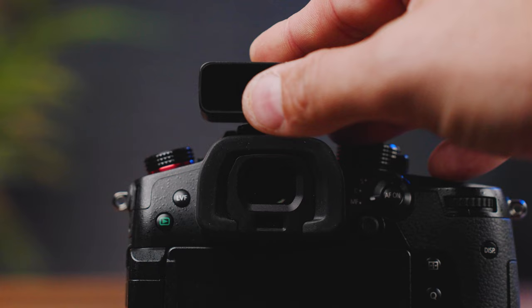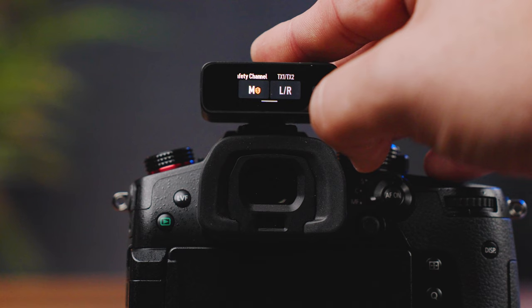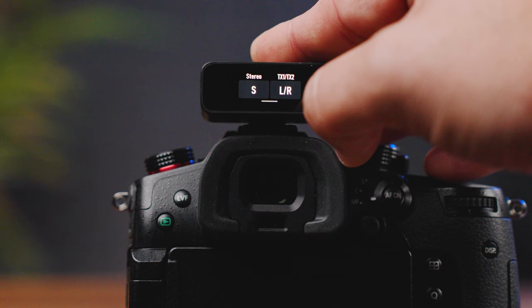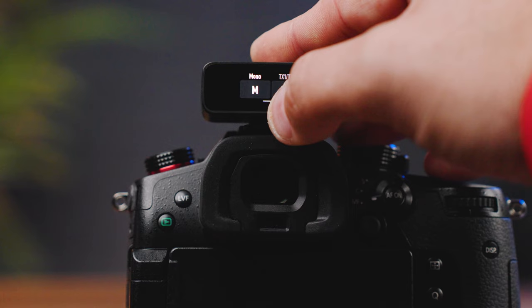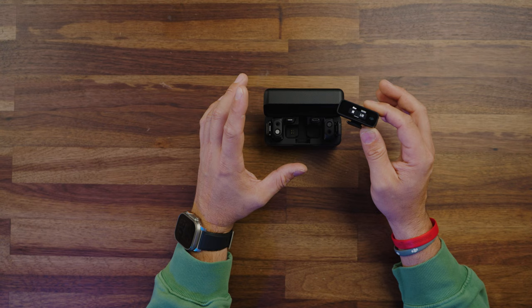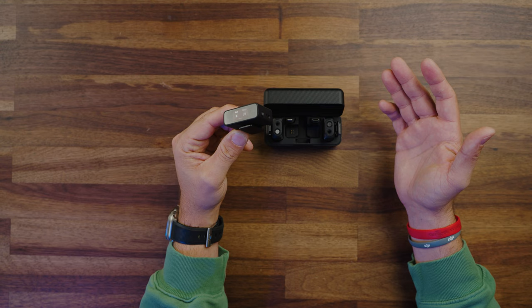I can adjust the gain for each individual transmitter on the fly, so if I'm dealing with talent coming in a little too hot, I can adjust that gain to match their voice. There are also safety channels — I can drop this into mono safety, which means it will always record one of those channels at negative six dB. I often use that mono safety channel because in loud situations I'm not 100% sure, so I at least have that backup channel to extract and process in my editor. I have clients where one person is always louder than their partner, and safety channels work really well for that.